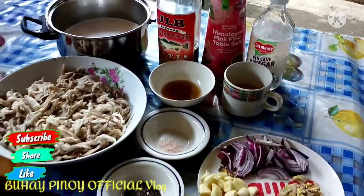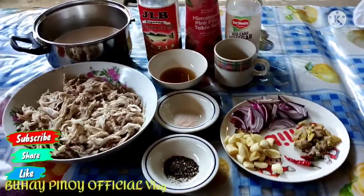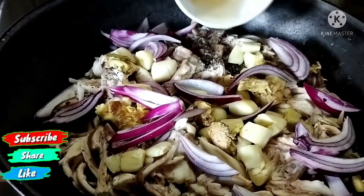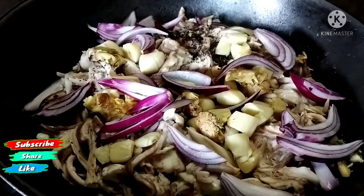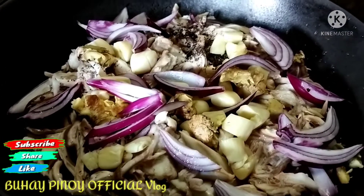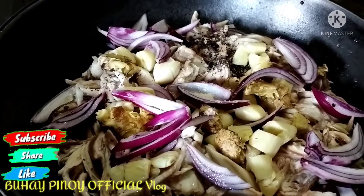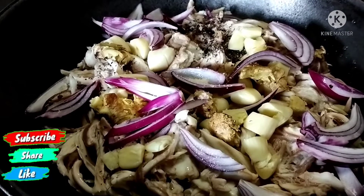Mga kabuhay, nandito na natin ang ating mga gagamitin sa pagluluto. Linagyan na natin sa ating kawali. Lahat na ng ricardo kanina linagyan na natin. Lagyan natin ang suka — yung bitugus na kanina. Nalagyan na natin ang pampalasa — Himalayan salt. Hindi mawawala ang ating tubig. Gantiin natin ang tubig yan para nga adobohin muna natin siya sa suka.